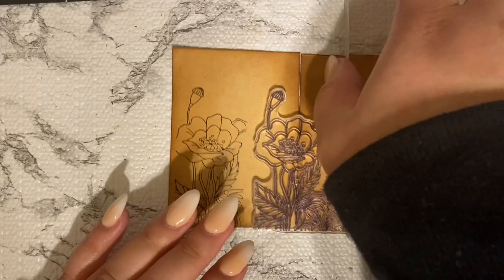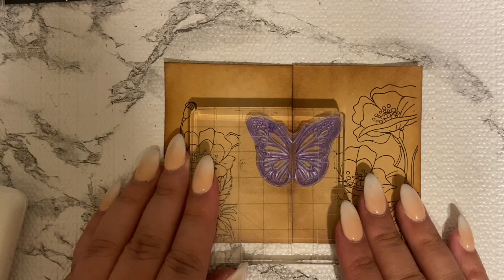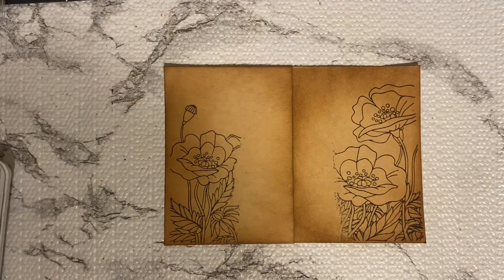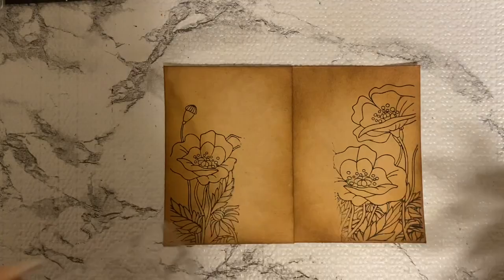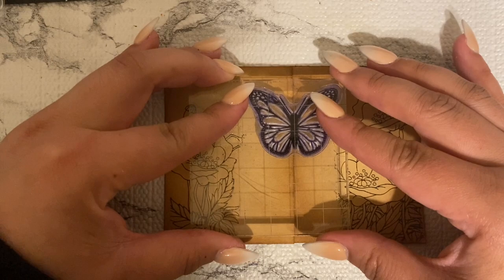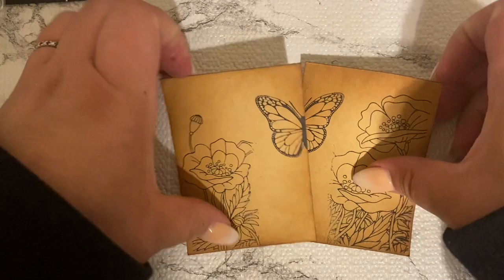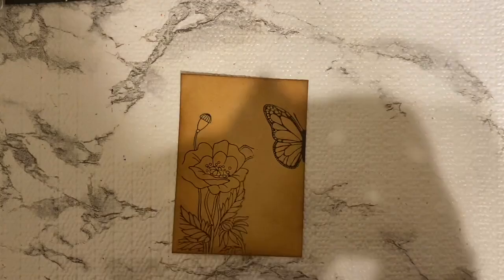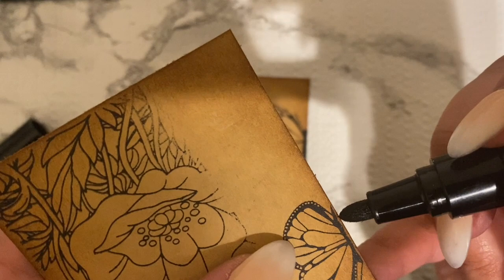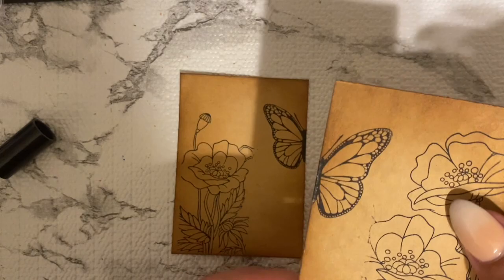I grabbed this butterfly stamp — I would have liked a really big butterfly stamp but this is the biggest one in my collection right now. It actually worked out pretty nicely though; it doesn't look too overbearing for the space. I decided to put flowers on each side to fill out the space, and right here I'm just coloring in the center with a black paint marker.